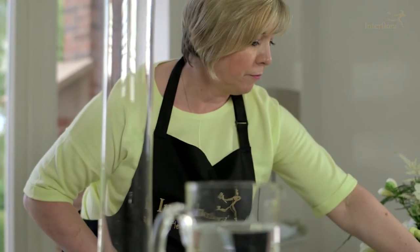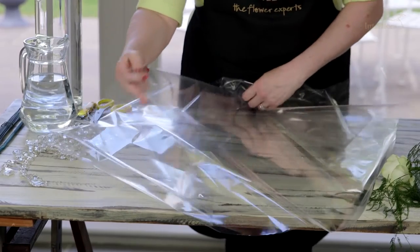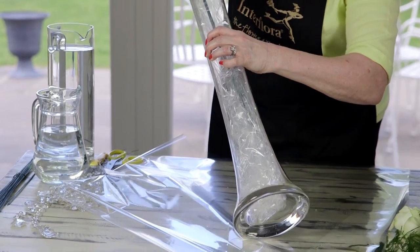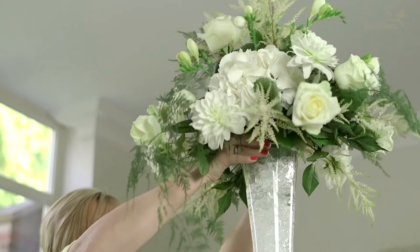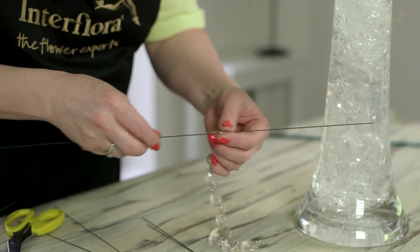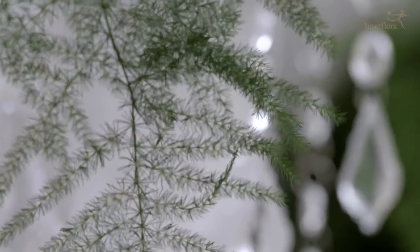Using a tall clear vase, I'm going to take some clear cellophane and cut this into equal pieces. The next stage is to scrunch this clear cellophane and carefully push the pieces down into this tall slender vase. Next I'm going to pour water over the cellophane — this gives a beautiful crushed iced effect. Carefully place the arrangement on top of the vase. Next I'm going to attach some florist wire to crystal garlands and add the crystal garlands to the underside so they hang down around the vase. And there you have it, a beautiful celebrity look. Thank you.